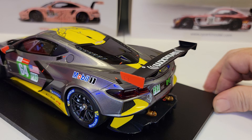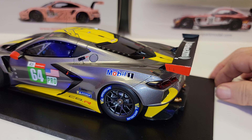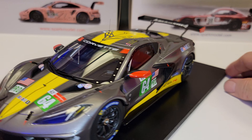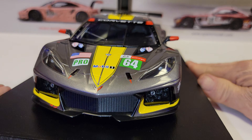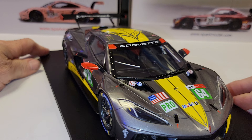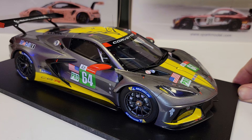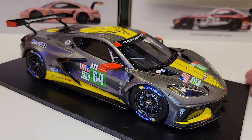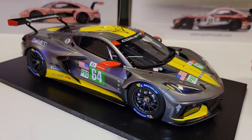Sometimes it's a little bit hit or miss. I actually have another Top Speed model on order that I haven't gotten yet. For the most part I think this is really nice, but they're not cheap — the price was $189, and that's not including shipping.